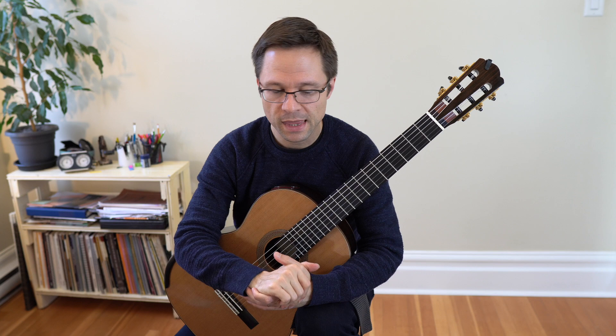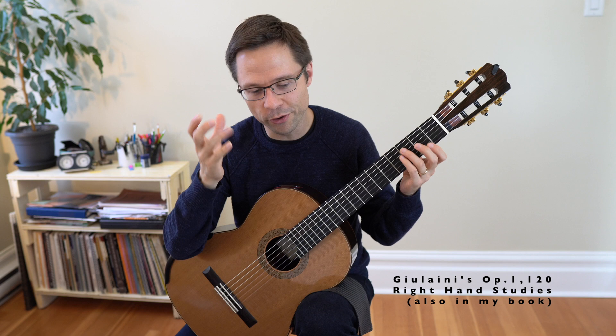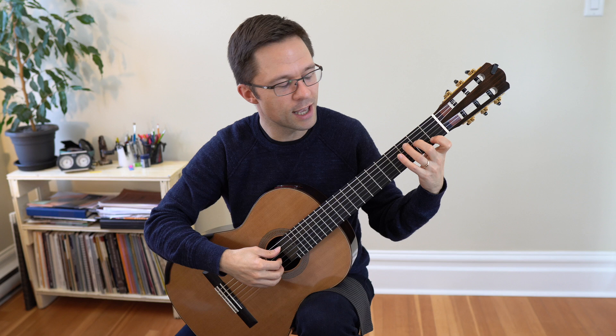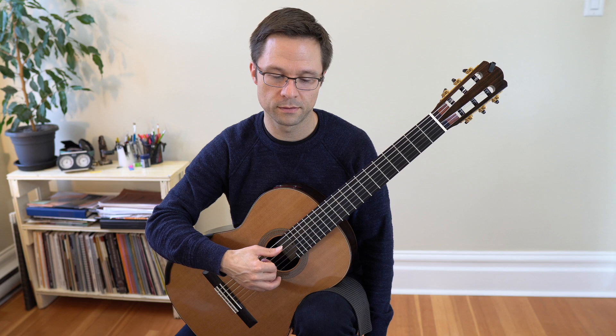Another option is the Giuliani 120 right hand studies. Those only use two chords, so there's a small left hand element, but you get good at those two chords and then go through 120 different arpeggio combinations. You can also take any Giuliani arpeggio and turn it into an open string exercise by simply taking the left hand out of the equation.